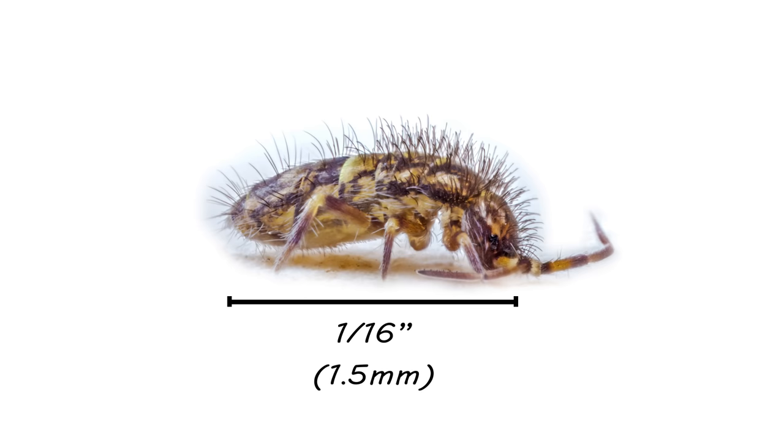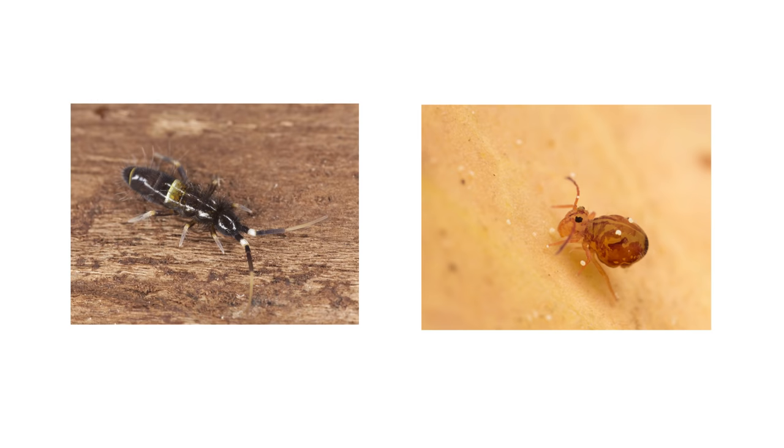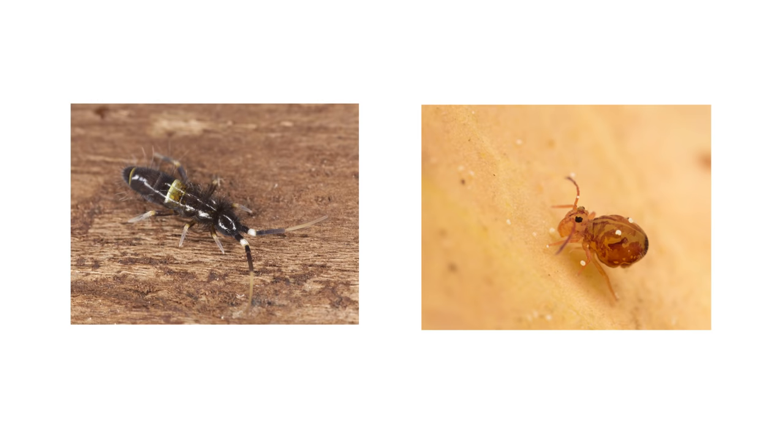The springtail is very small, typically around a sixteenth of an inch long — that's about the width of the tip of a ballpoint pen. They can range in color from white to brown to black, and their bodies might be cylindrical or spherical. A good way to distinguish them from fleas is that springtails have antennae, where fleas do not.